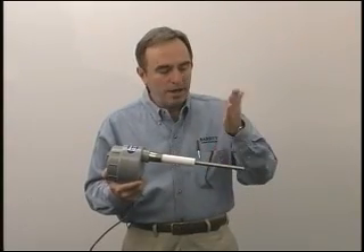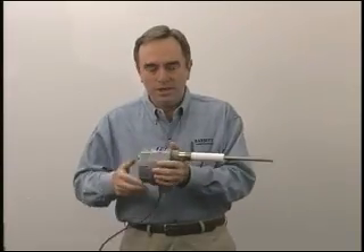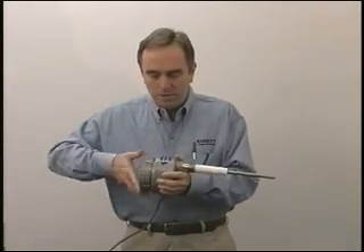The probe is a solid stainless steel rod. You can cut it with a hacksaw if it's too long, or weld onto it if it's not long enough. The standard insulator is Teflon. The process connection is 316 stainless steel. We can make it out of a variety of other materials as well.